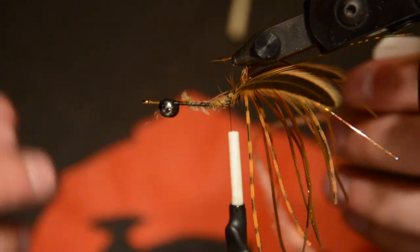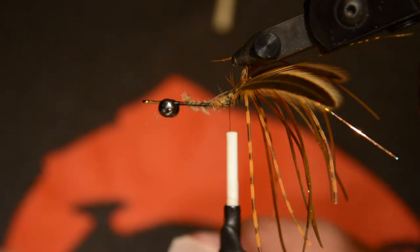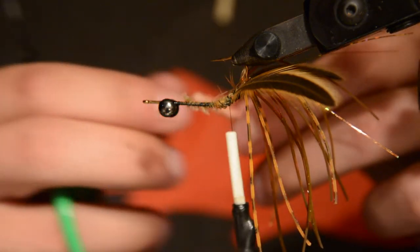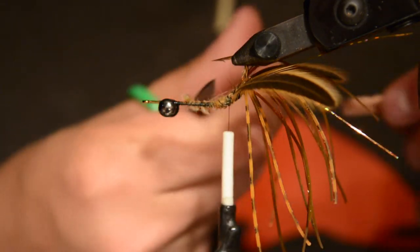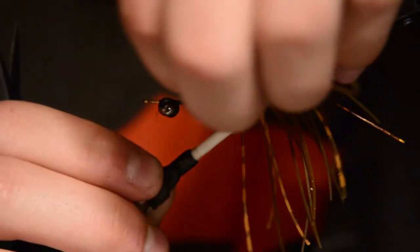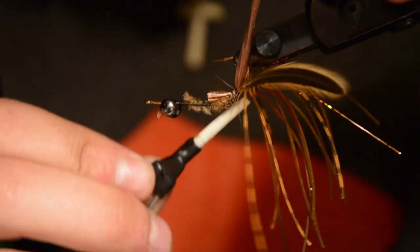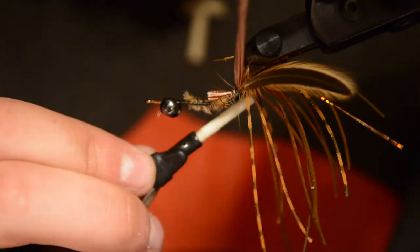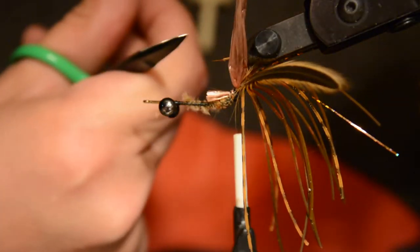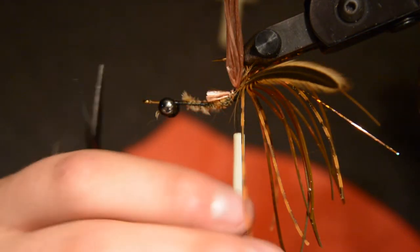Now we're going to add the shell back of the crayfish, and for that I'm using some brown Swiss straw. We'll just take a chunk of that off the card and tie that in to the back of the fly. Be careful that you don't cut the Swiss straw on the hook point — as I was tying a few of these earlier, the hook point would penetrate the Swiss straw and when I went to lay it over, the Swiss straw split. You don't want that to happen.